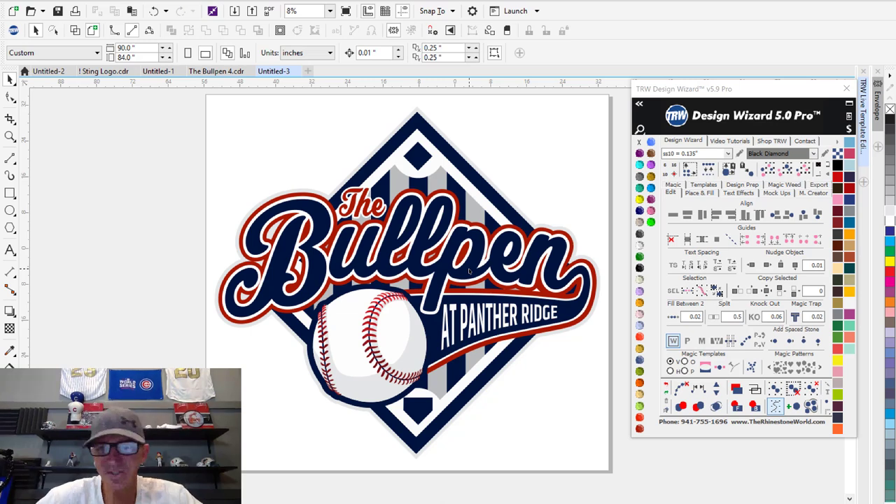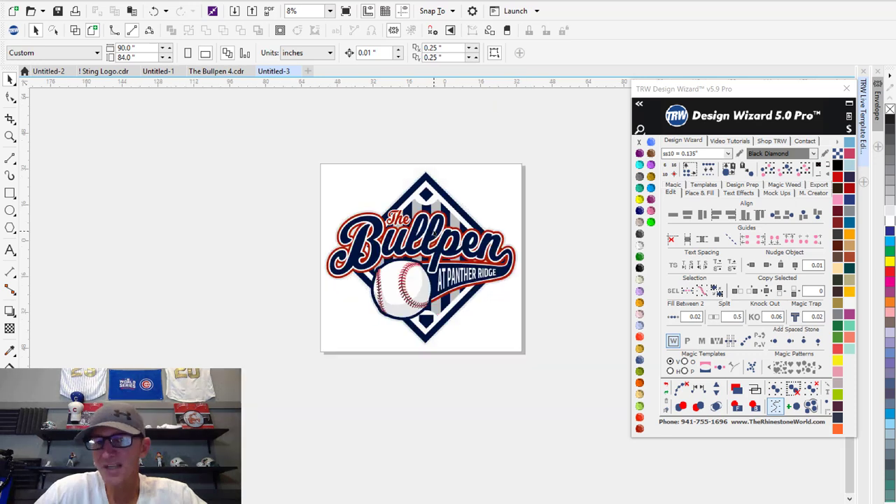First thing we need to do is get the actual logo in CorelDRAW with the TRW Design Wizard. We're going to get it split with an overlap so it'll be easy to line everything up. So let's head over to the software. Now we're in CorelDRAW with TRW Design Wizard version 5. There's a really cool feature in the software that's going to help with something like this. I don't just want to tile this design and split it into thirds, because we only have the 30-inch VersaCam.